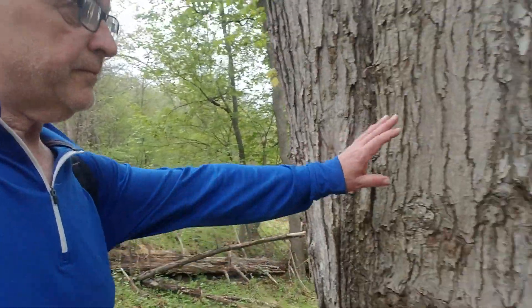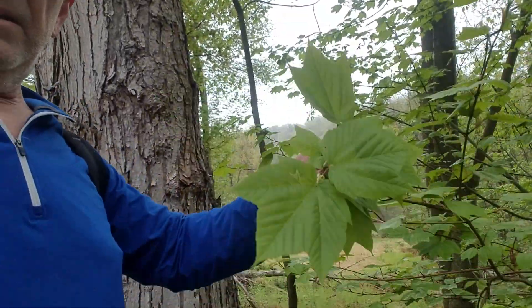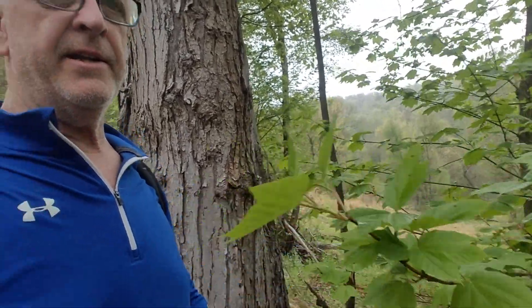Here's some striped maple, which can be a real problem as well. We'll be zipping that off and I'll treat the stumps with a different chemical — I'll use Garlon 4 on that. That will also take over the whole place because it throws a lot of shade, keeping the oaks and cherries from coming up.